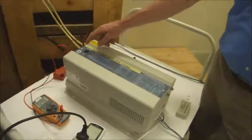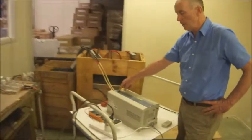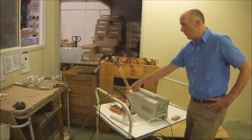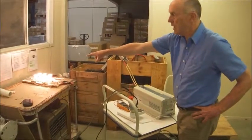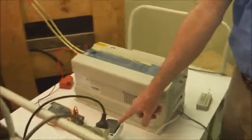We're about to turn on the transformer inverter. Turning on now. LEDs light up. Battery voltage checked. There's 300 watts of power over there. And you can see 300 watts of power here on the power meter.